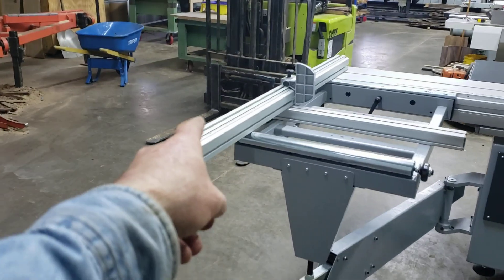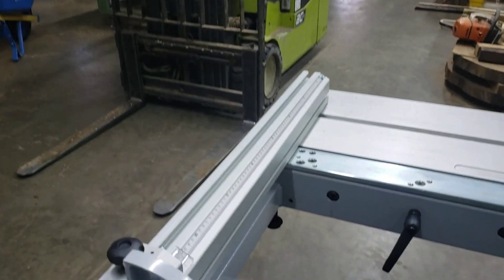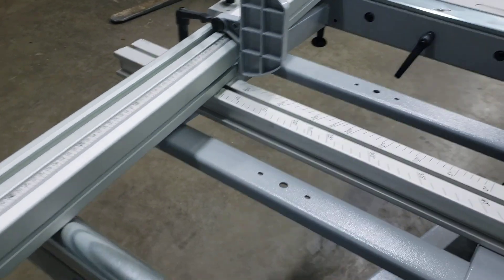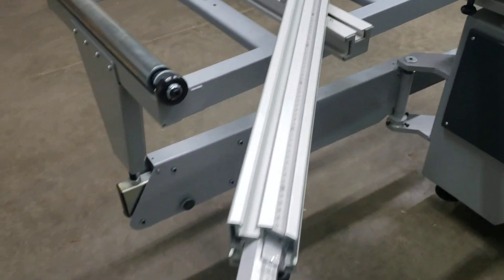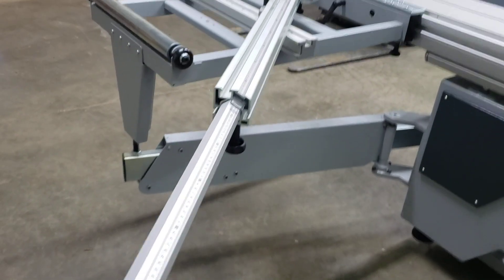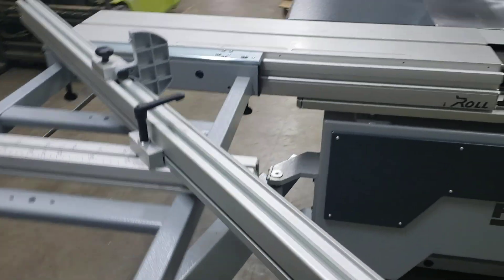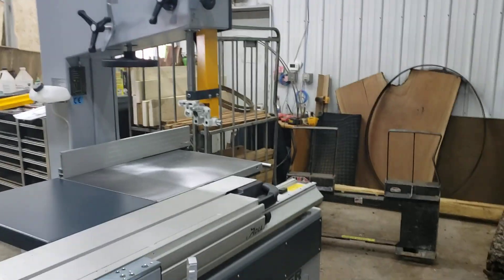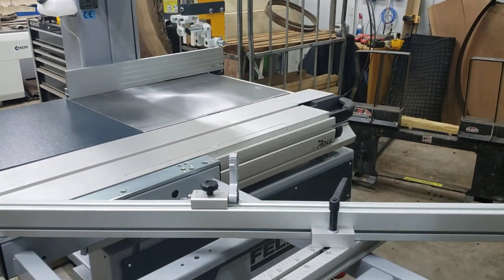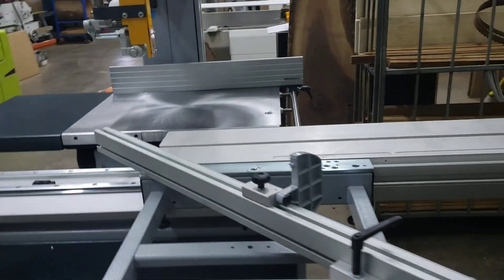This thing here can be moved back and forth, or you can adjust it at an angle like 45 degrees. I'm going to push this back in here. So now it's got the ability to cut timbers at 45 degrees.